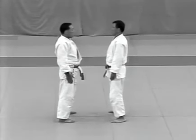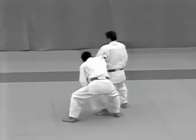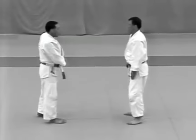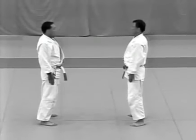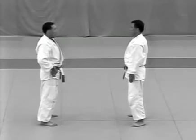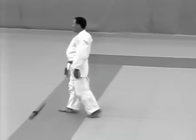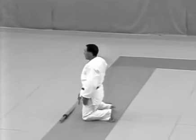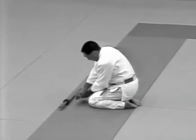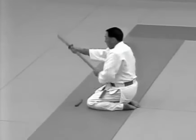Kirikomi. The uke attempts to slash the tori's head with his dagger. The tori parries the strike and applies udehishigi wakigatame.